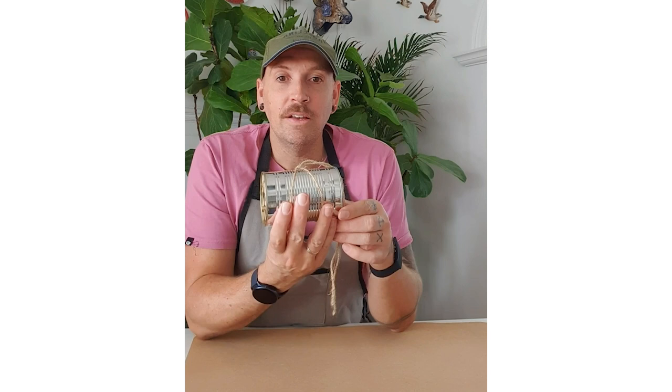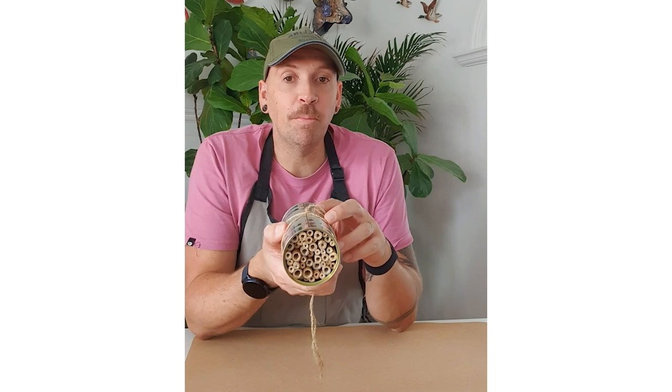I've got bug hotels scattered around my garden and they're great for promoting beneficial insects to come live in your garden. They will help to pollinate your flowers, fruit and veg and that sort of thing.